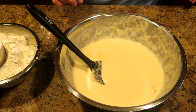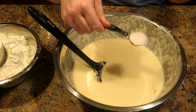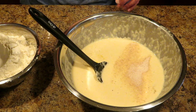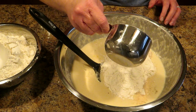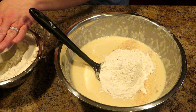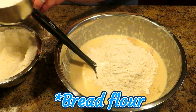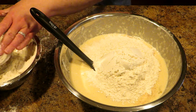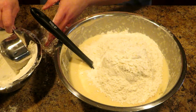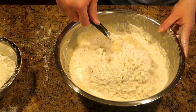Now we are going to add two teaspoons of salt. Don't leave out the salt — otherwise this bread will not taste very good. Now we are going to add in four cups of flour, and you want to leave one cup over to the side. As I've told you with other bread making recipes, that's your just-in-case flour — it's just in case you need it.